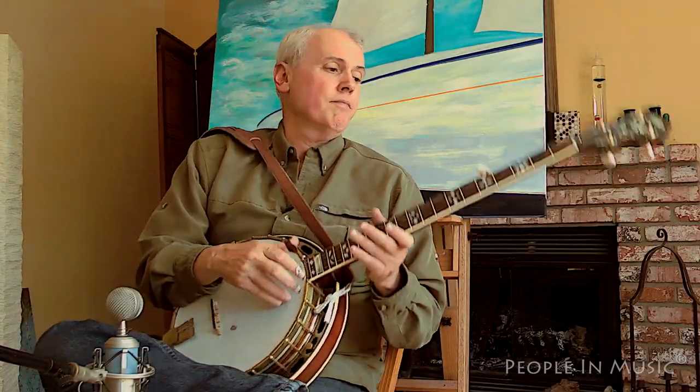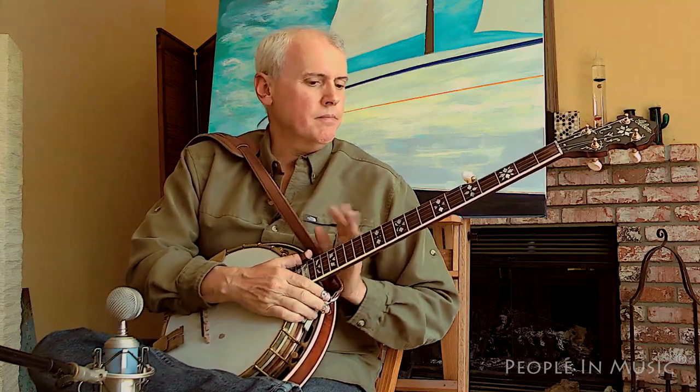This is a Gibson banjo. When I purchased it, I originally thought it was made around 1934, because the dates at that time were probably not quite as accurate as they are now. Some people have been doing investigation into the dates of manufacture of many of these banjos, so this one has been revised back to somewhere around 1930.